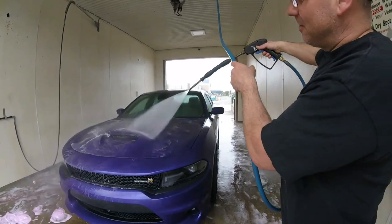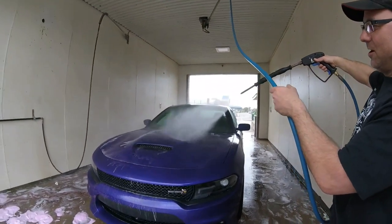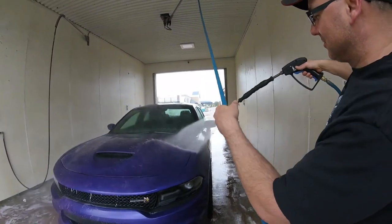Now I'm just gonna rinse it off, I'm done. This is why I get the dust off here. We're going to the car show open house.